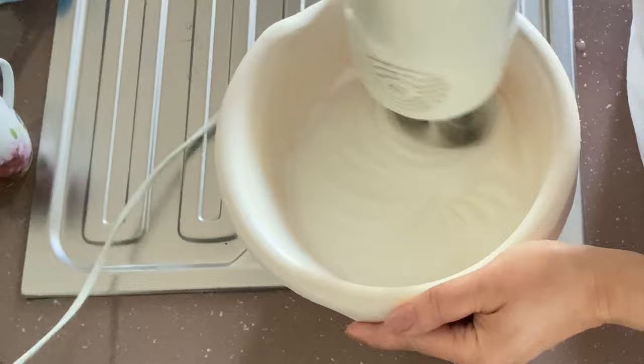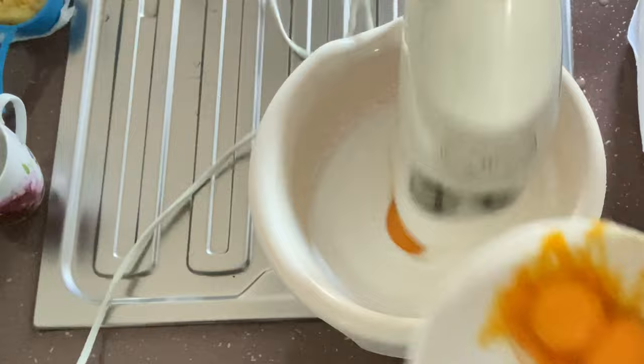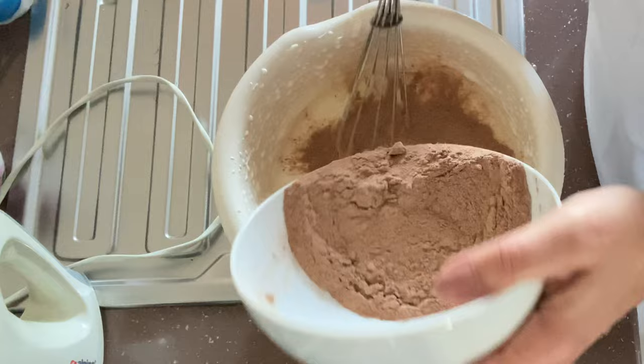Whisk the egg whites until they are nice and firm, then add the sugar, then add the egg yolks, and we're going to incorporate the flour and cocoa mixture.